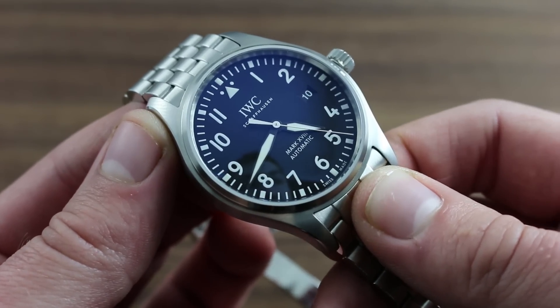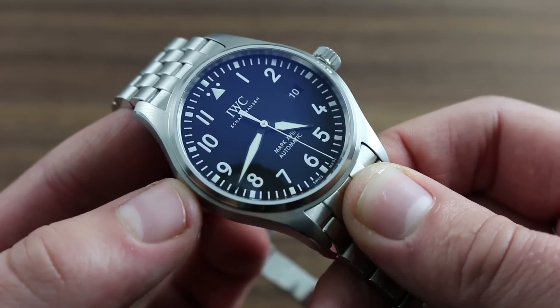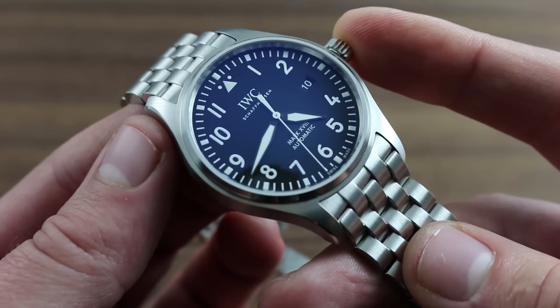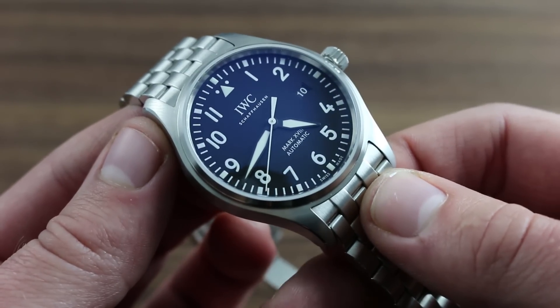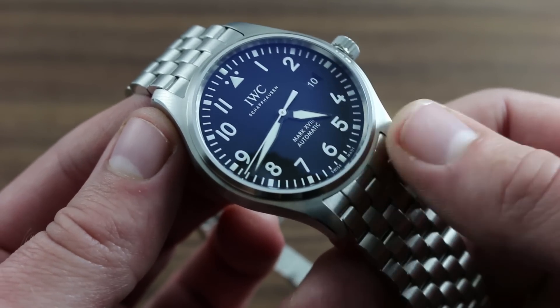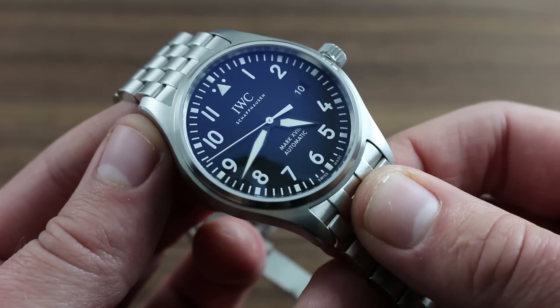IWC also recommends, with respect to mechanical service, that the timepiece be given a complete overhaul every two to five years. It's critical that this be performed only with an authorized independent dealer or a factory boutique store, as these agencies alone have the trained personnel, specialized parts, and specialized equipment to properly service your timepiece and protect its investment value and functional integrity.